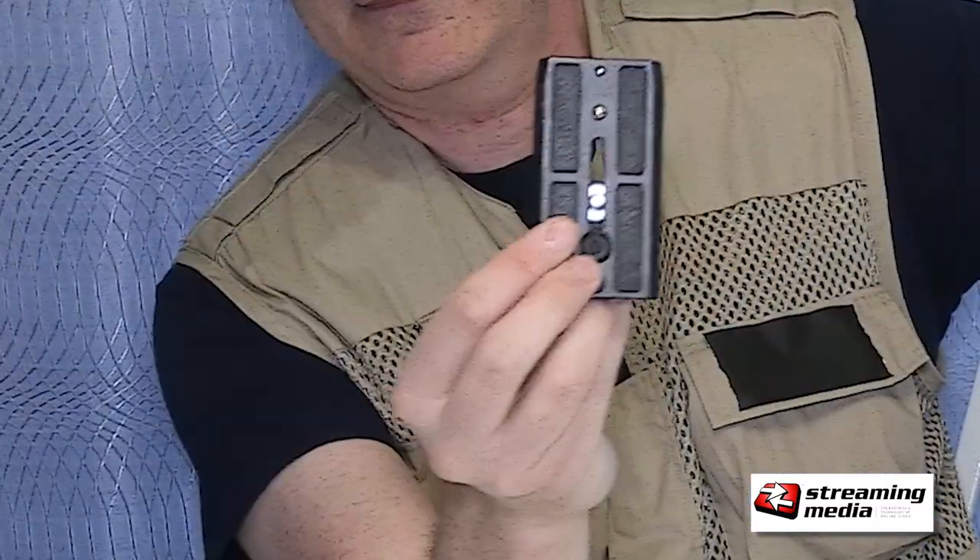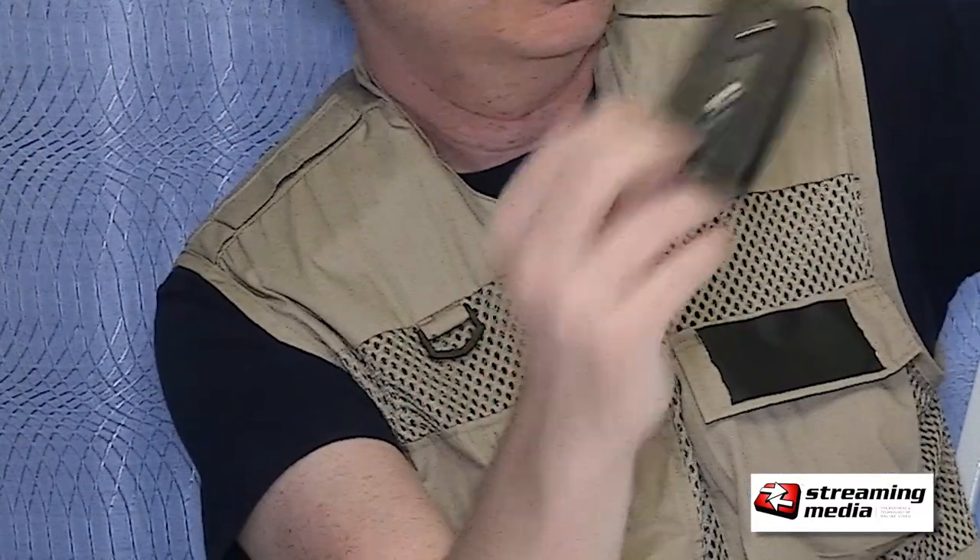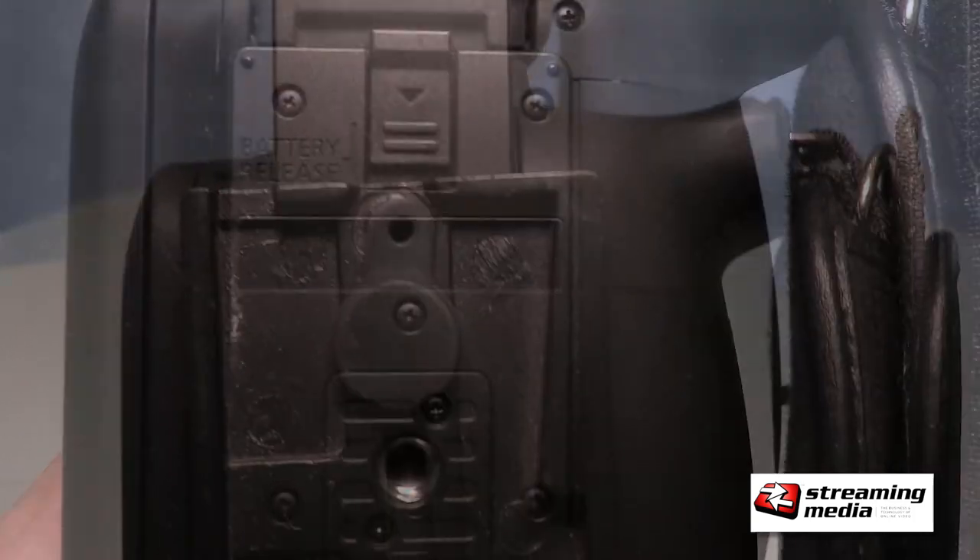One of the issues with batteries on this is that when you put the battery onto the battery mount and you have it on one of these popular Manfrotto tripod plates, it does block the battery release.